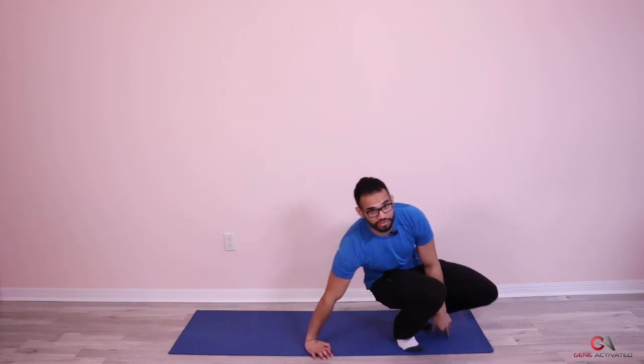Good job, guys. You should have felt it a little bit more in the last ten seconds as we were holding and squeezing that contraction. That was beautiful. We got three sets in the books. Let's do the last exercise now. We're going to take a break for one minute. Let's breathe.